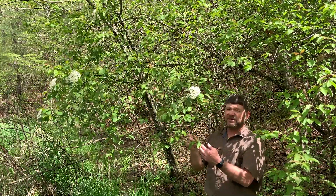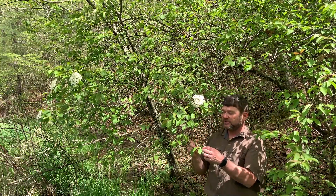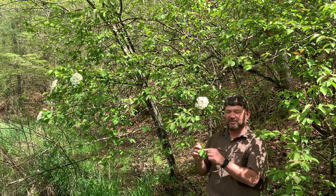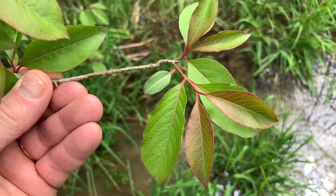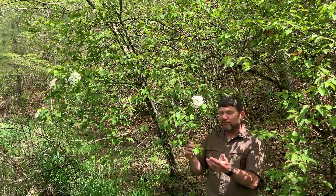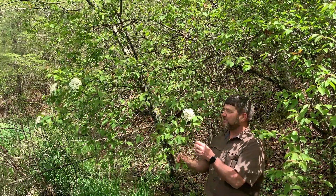These leaves can get up to about three inches long. They come to a nice point and have a nice finely serrated leaf margin. They'll also have reddish petioles — the little stalk where the leaf attaches to the twig is somewhat reddish. A lot of times on the edge or margin of the leaf, there's going to be a little bit of a reddish or pinkish tinge as well. So again, Viburnum prunifolium — prunifolium means cherry-like, and these leaves do look a lot like black cherry leaves.